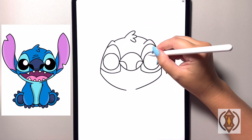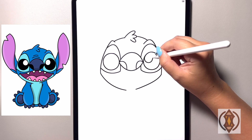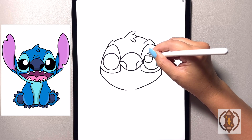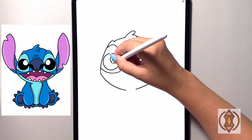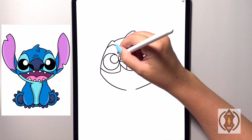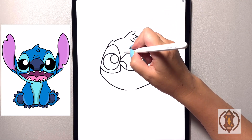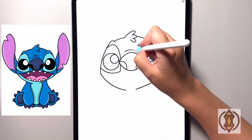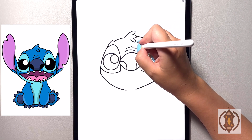Now moving in towards the corner of both eyes we're going to draw in a small circle for the highlight. Moving in towards the center now we're going to draw a curved line from left to right, and then moving up again one more time just a little bit smaller we'll replicate that.